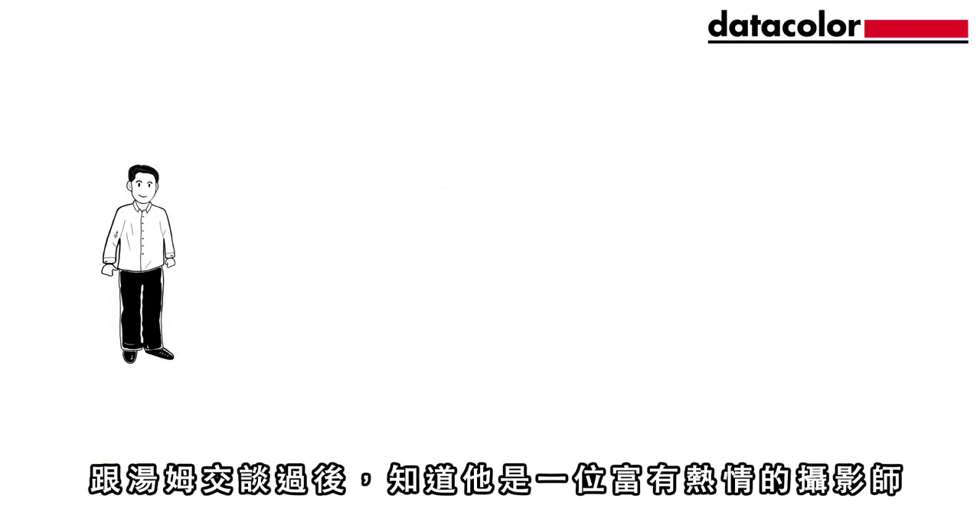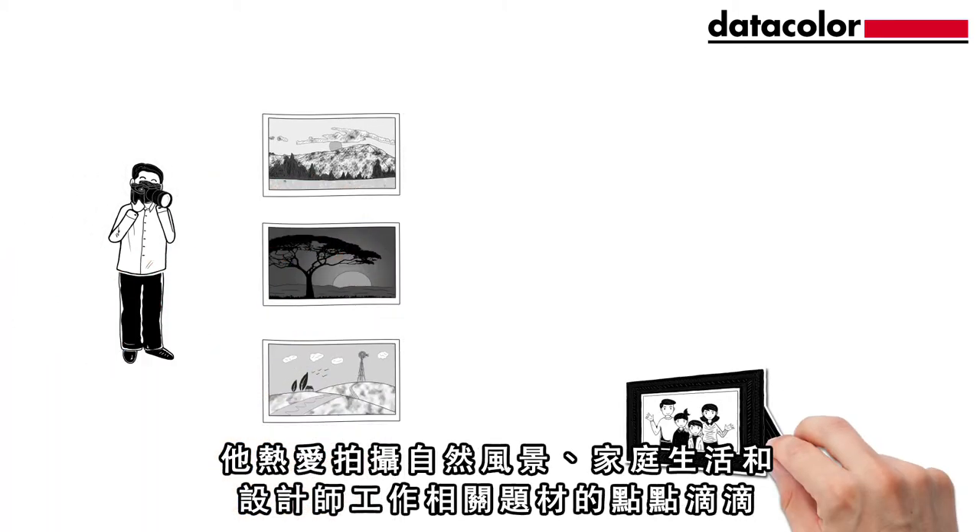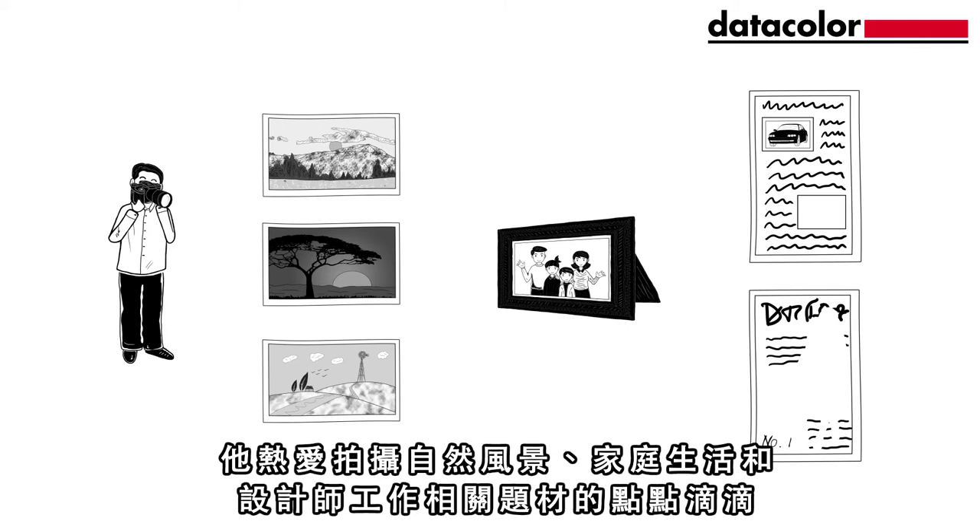Meet Tom. He's a passionate photographer. He loves taking pictures of landscapes, his family and things for his work as a designer.